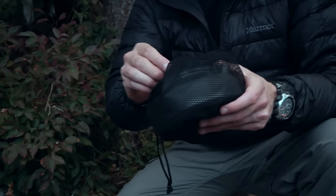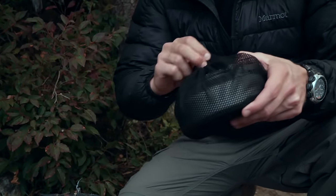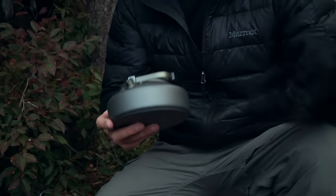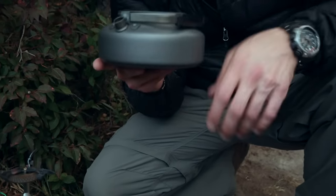Hey guys, Eugene here and I'm going to review for you the Terra Kettle from Optimus. Now this is a cool little kettle. It was sent to us by Optimus to check it out. We've been looking at a lot of their products and really enjoying their stoves and their pots and a lot of things that they make, and this thing is really cool.